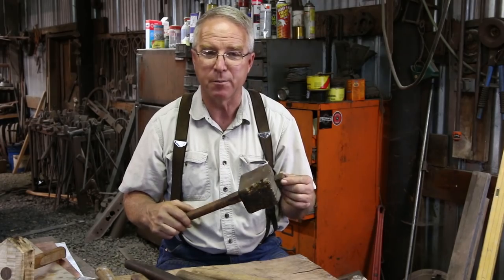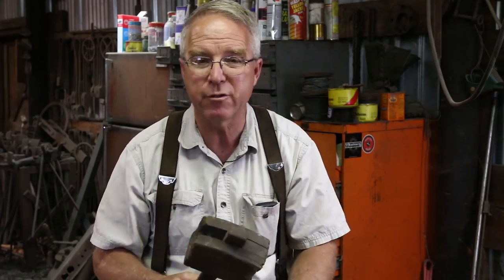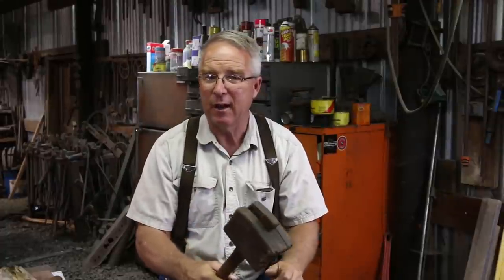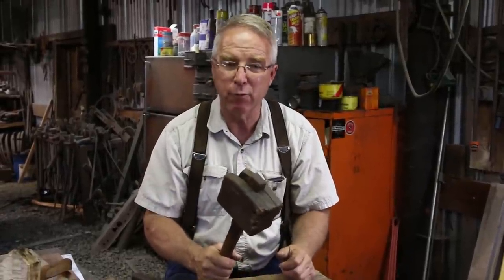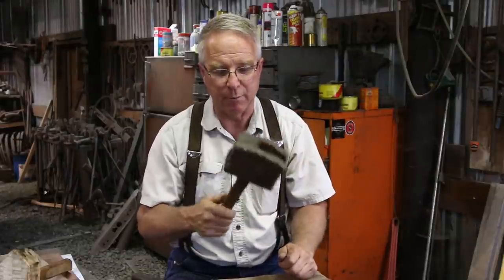A wooden hammer in a blacksmith shop is used to straighten and adjust pieces that have been textured, twisted, or decorated. I can hit a hot piece of steel and not bruise the edges of a twist or a rounding hammer texture — I can straighten things out. You can't actually forge with it, that is move the metal, but you can straighten metal with a wooden hammer.